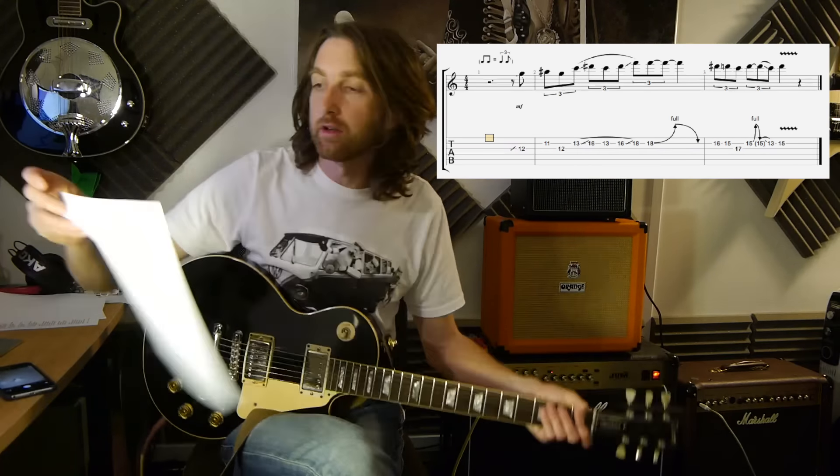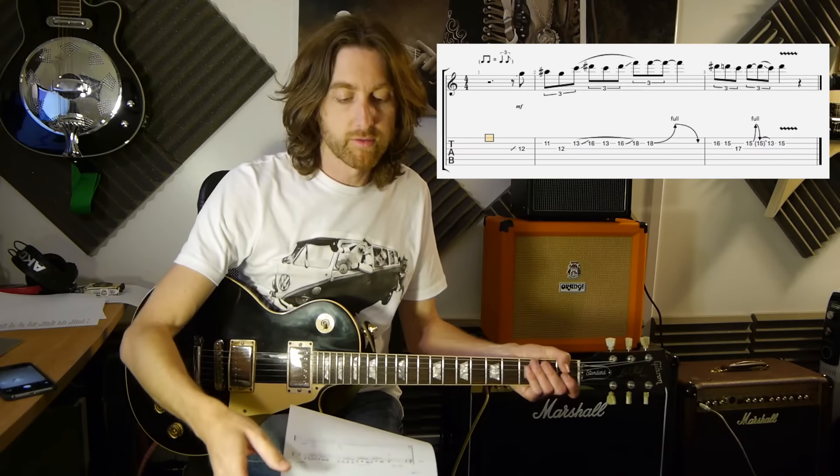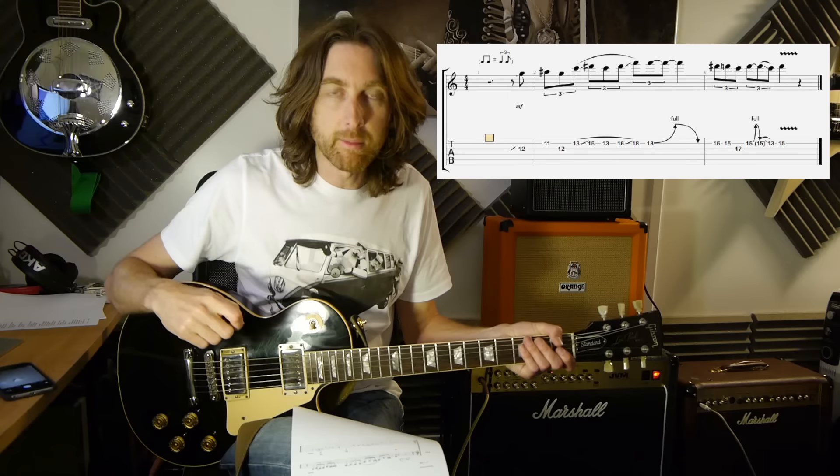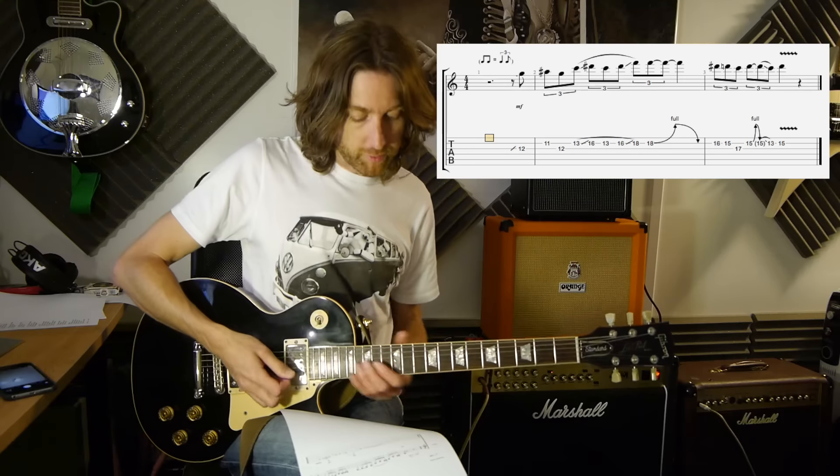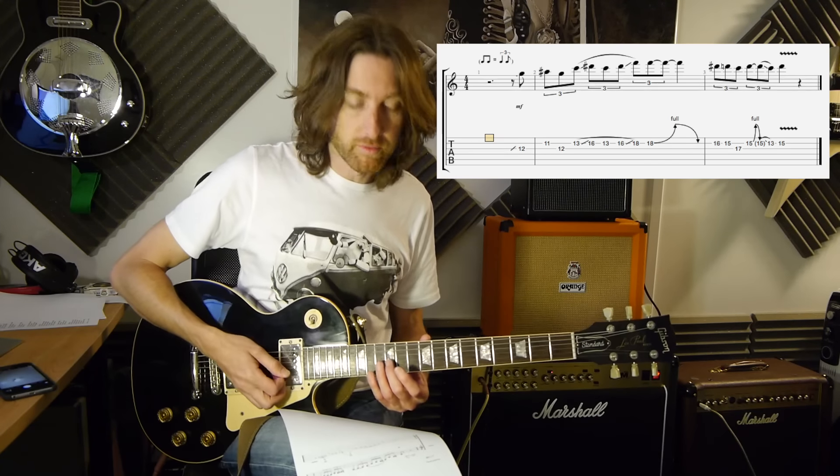That was the lick. There's a lot in the way of slides and hammer-ons and things like that with this one. We're starting off with a pre-slide into fret 12 of the 3rd string.